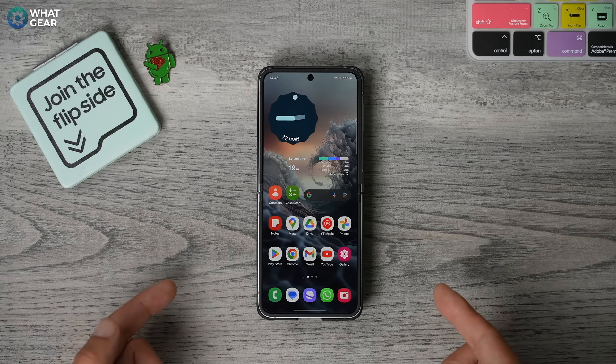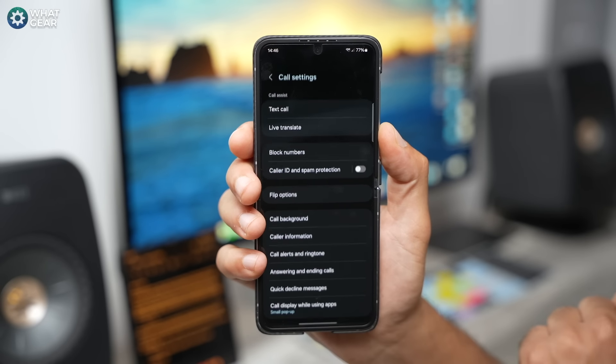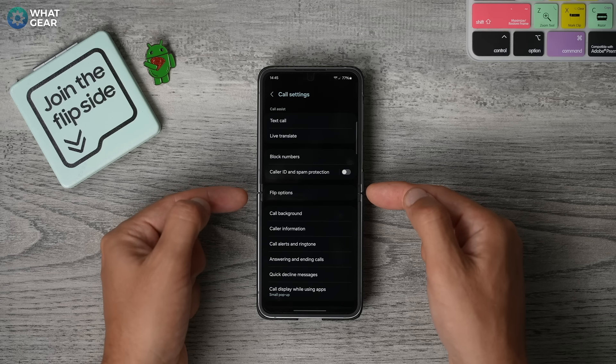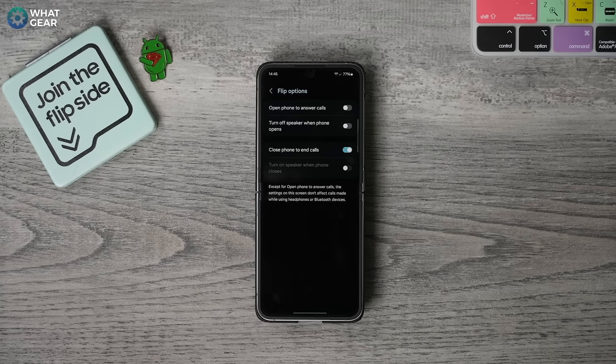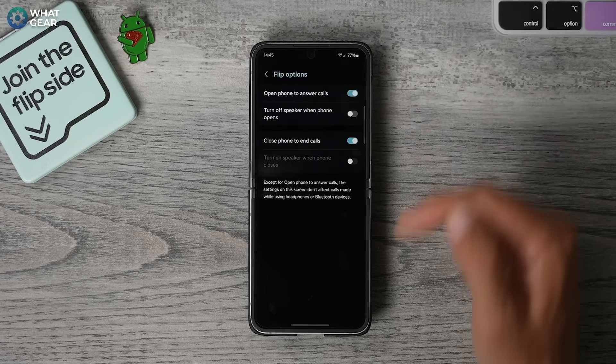Go into your phone app, hit the three dots and go to your settings. On this page, you'll see the flip options. And here you can activate open phone to answer calls. Now, whenever you get a phone call and your phone is in the closed position, flip it open and it will answer that call. And this one should already be activated. If it isn't, switch this on to close phone to end calls.